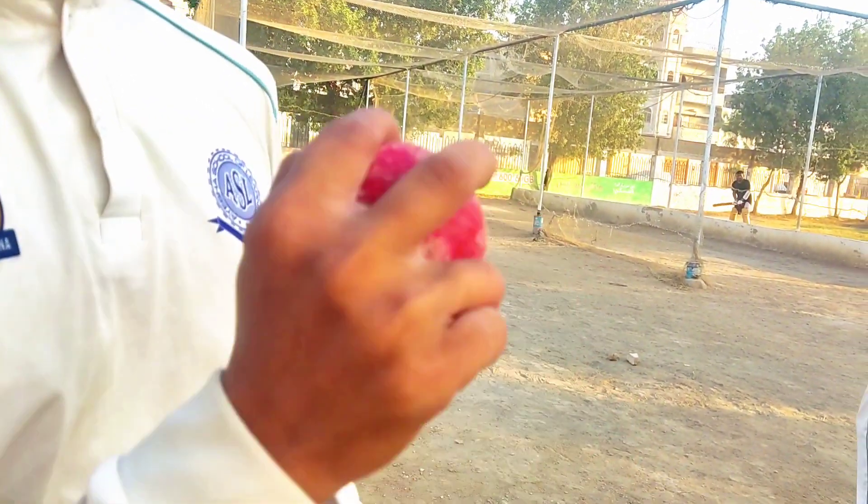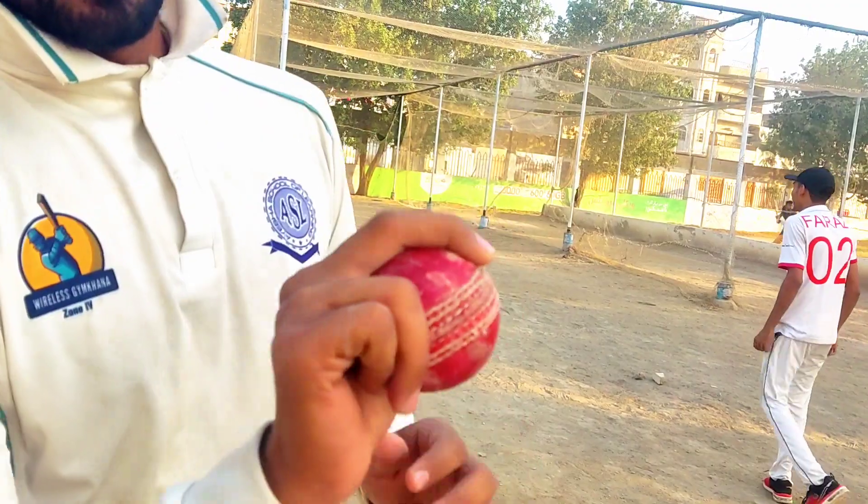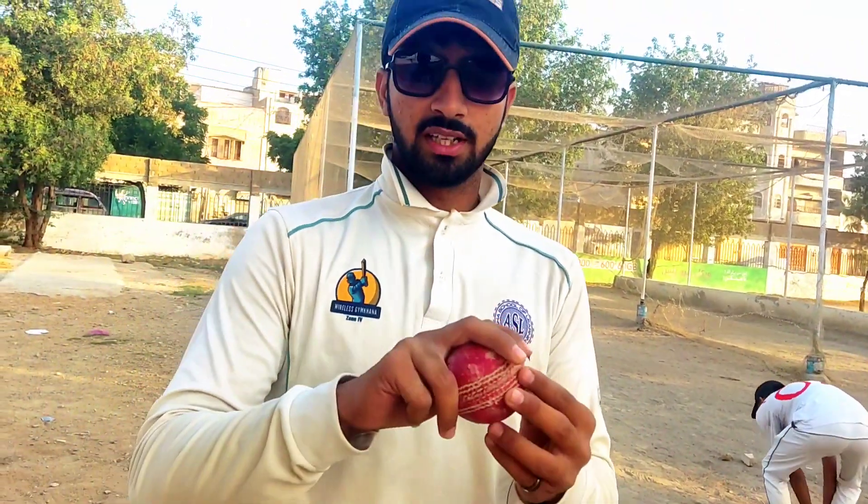His grip was like this — this is the normal way. The leg spinner grip is like this. But there will be variations: some will place their fingers here, or leave it here. It's different. But fundamentally, the leg spinner grip is like this.